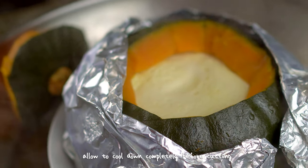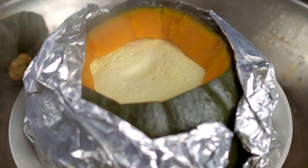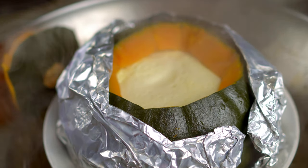Let this cool down completely before cutting — this is so important. It's even better to let it sit overnight in the fridge. That way the custard can set completely and meld onto the flesh of the kabocha squash.